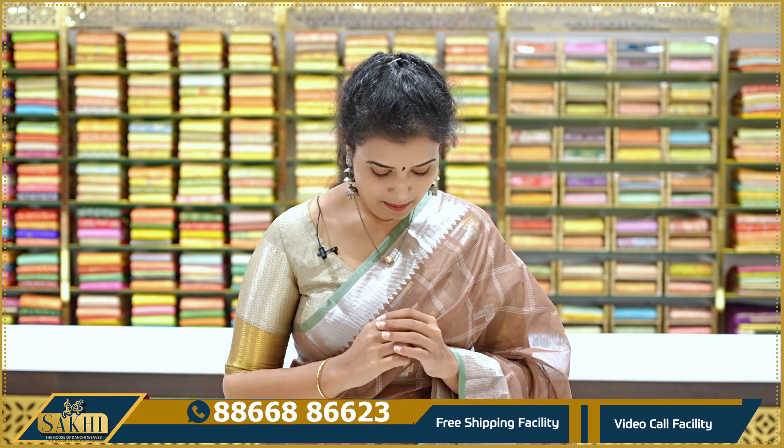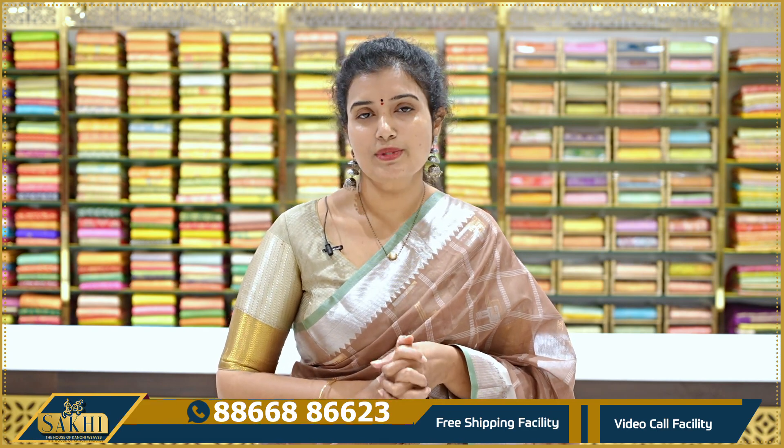In this episode, you will be looking at nice handlooms. We will check out some plains and look for basic chanderi sarees. These sarees are lightweight, comfortable, and budget friendly.